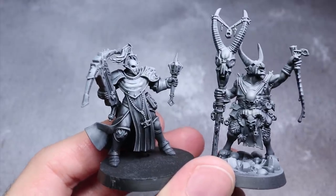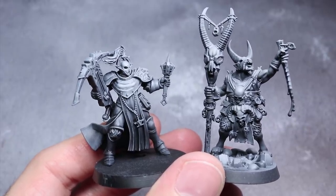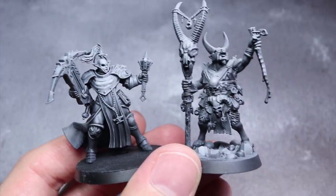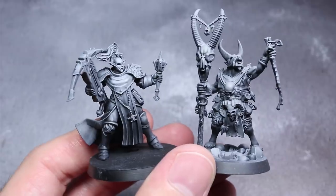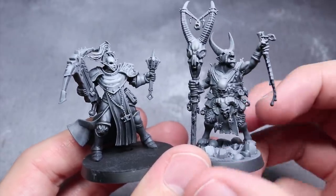A similar effect could be achieved with aerosol spray paint. You could start with a black miniature, spray from above with Mechanicus Standard Grey followed by a light dusting of grey from the same direction. This will result in a brighter overall shade and gives you less fine control than either airbrushing or dry brushing, but is a quick and relatively inexpensive method.